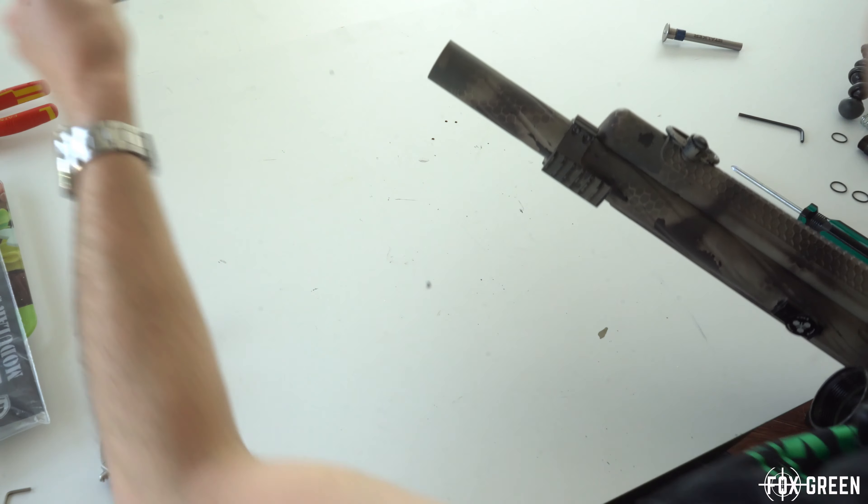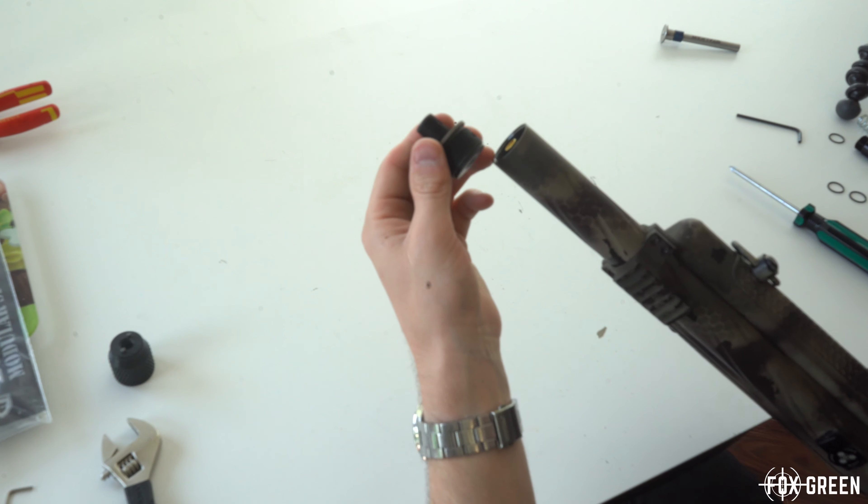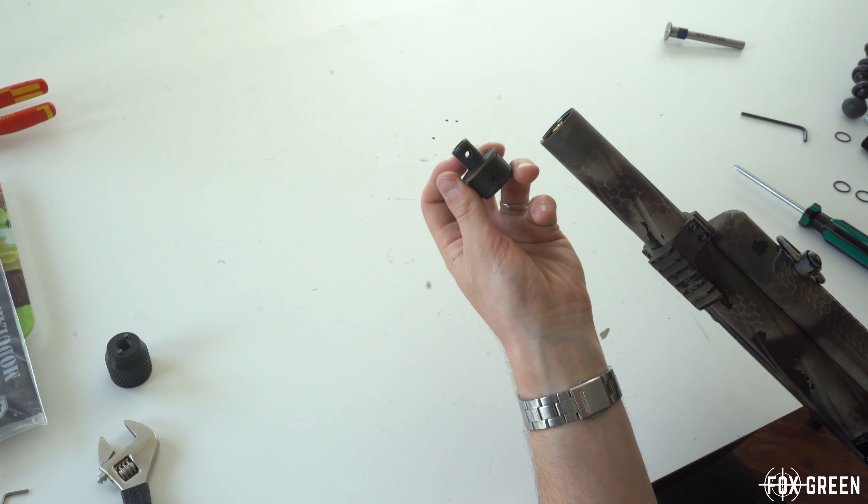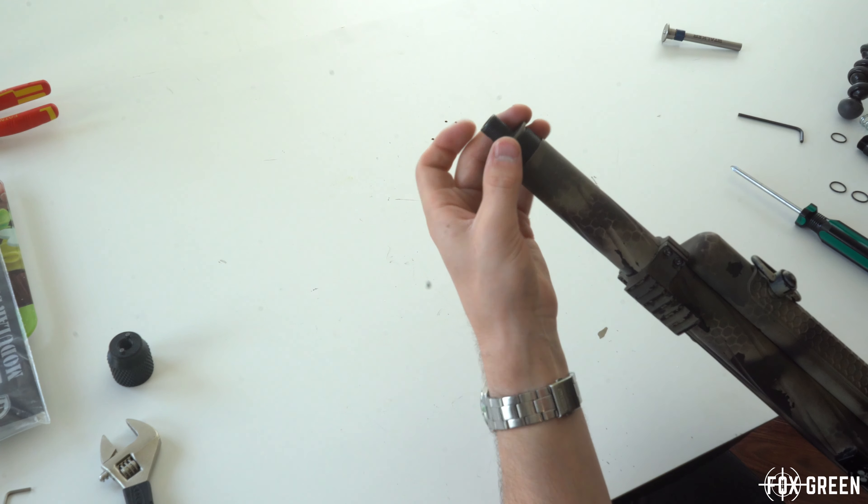Out in the field we'll be testing with a silencer. I took it off specifically to do the air seal test, as you can't do the test with it on because there's a hole through it for tightening it onto the barrel.